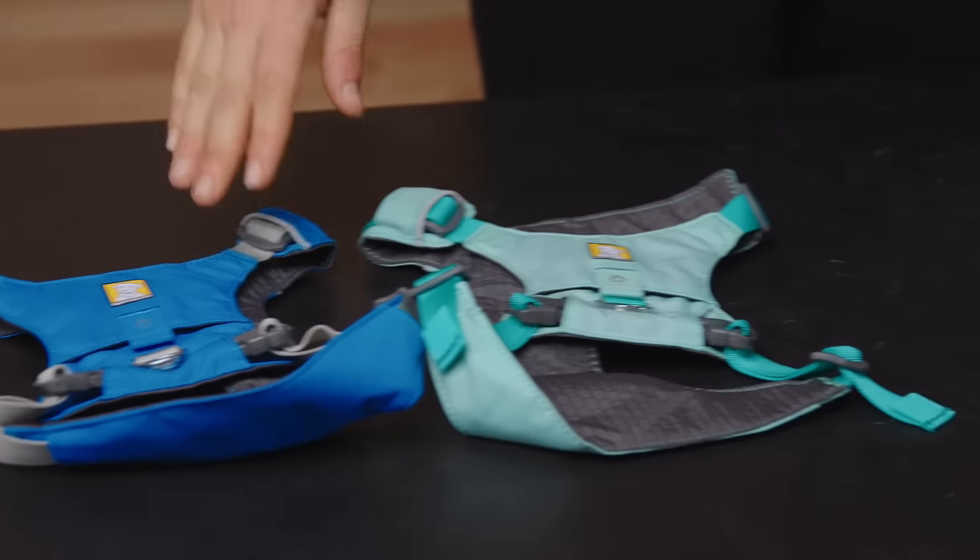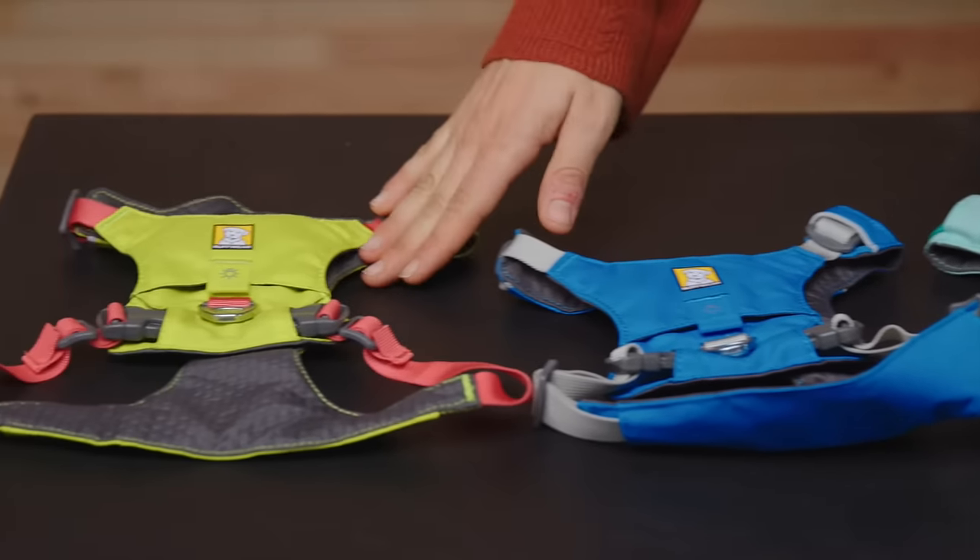It's available in four colors, all of which match its great companion, the High and Light Leash and Collar: Salmon Pink, Sage Green, Blue Dusk, and Lichen Green.